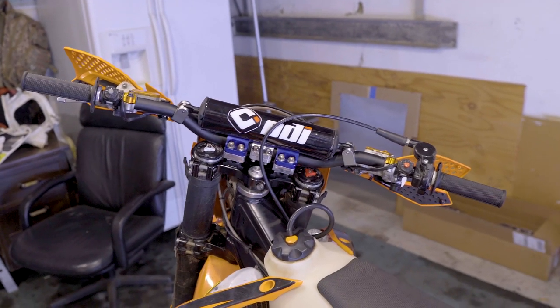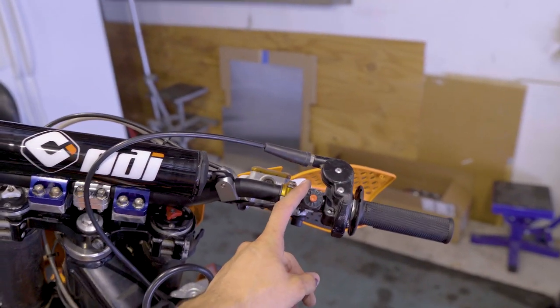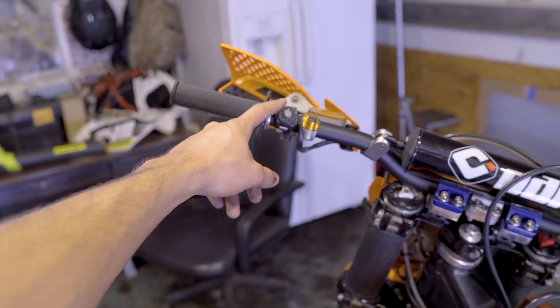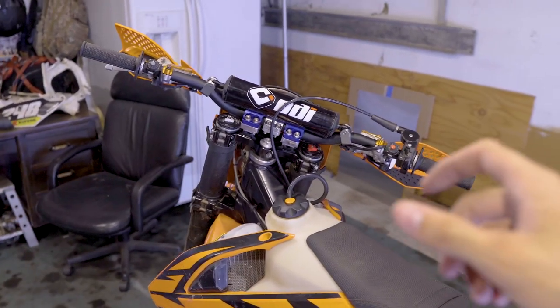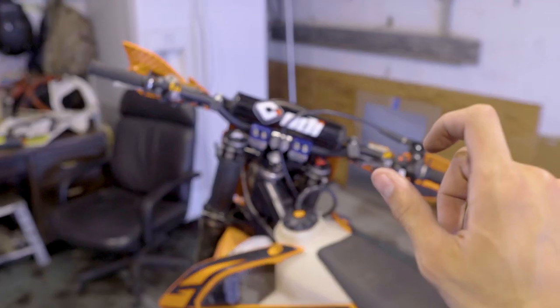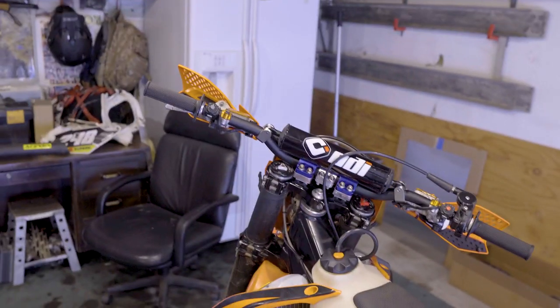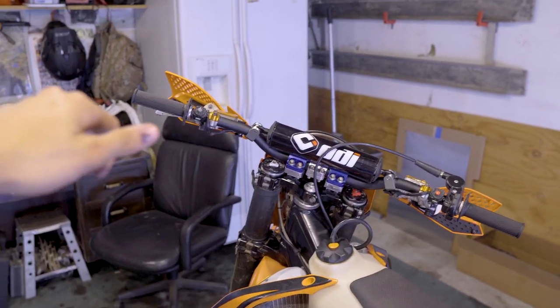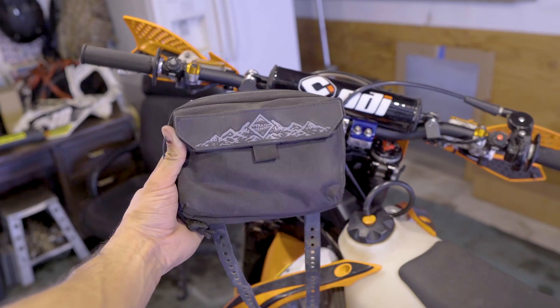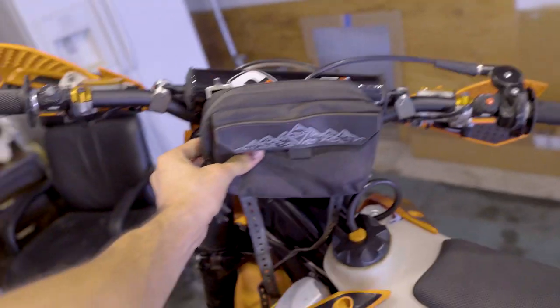Here's a couple bonus things I have on my bar setup. I put the kill switch on the right and the starter on the left. It's just so much easier to start the bike on the left hand side. Say you have to pull the throttle and start it while you're trying to use the front brake — it's just really awkward. Whereas you can be using the front brake and the throttle and just dedicate your left thumb to the starter.